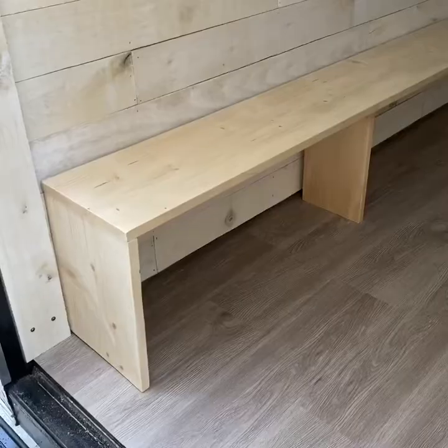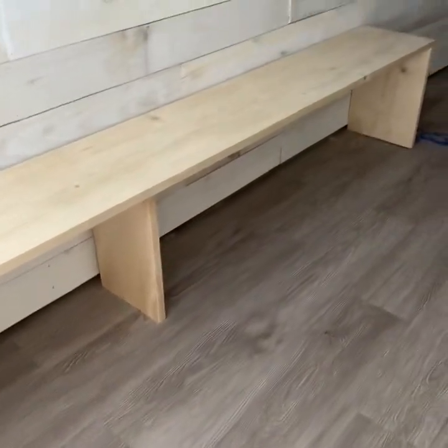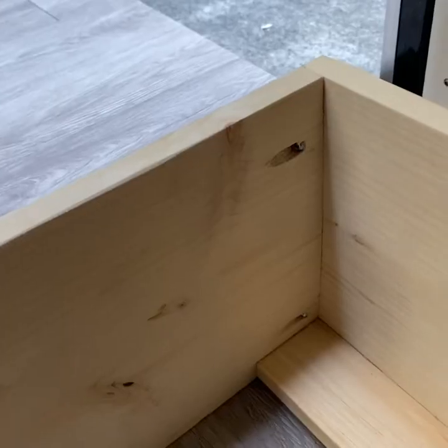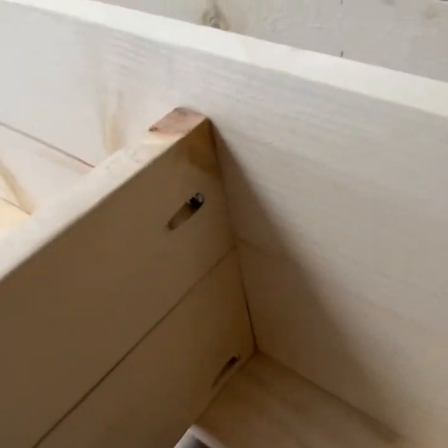There'll be two bunks in Serenity, one on each side. Each one is sized for a narrow twin, which is 30 by 72 inches, so I'm making the base 73 inches and making it so they'll both flip up. I'm starting with a 10-inch base that's 14 inches off the ground, reinforced in the middle. The base is put together with pocket hole screws and a Kreg jig, which makes this kind of stuff really easy to put together.